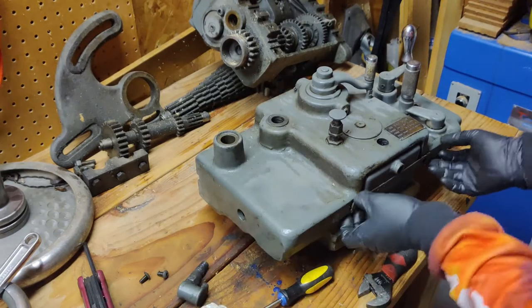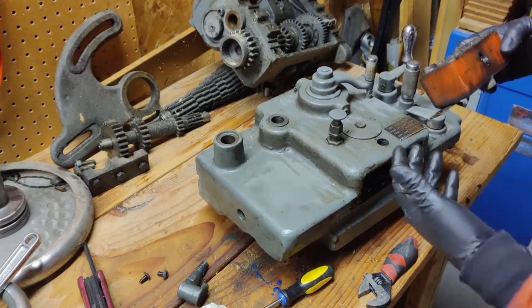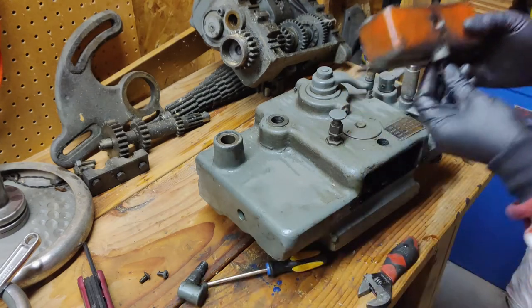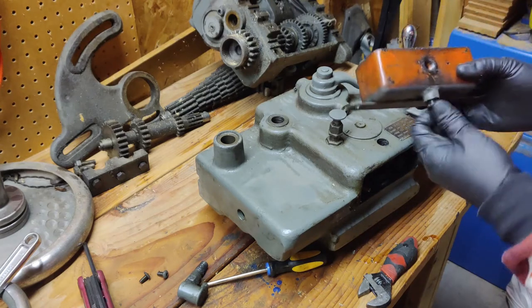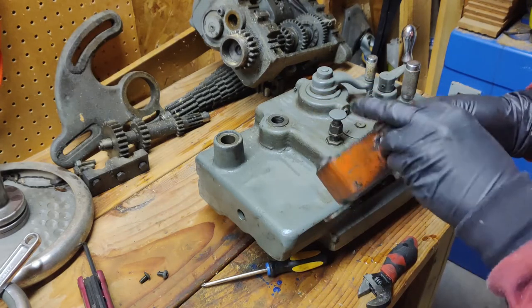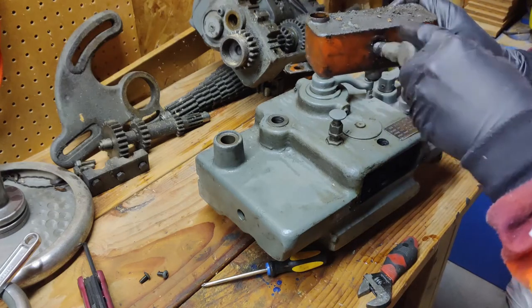It's in good condition still. There's almost nothing in there. It's dripping out a little bit, but that's alright. Putting these parts back so nothing gets lost. It's all dented in, but nothing too serious.